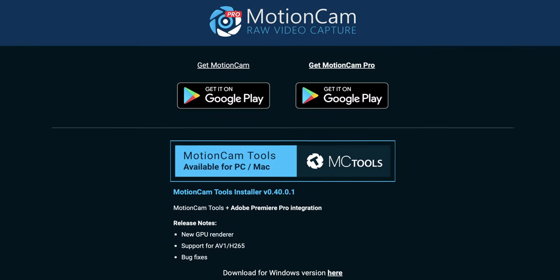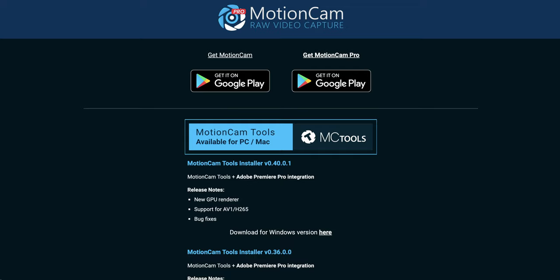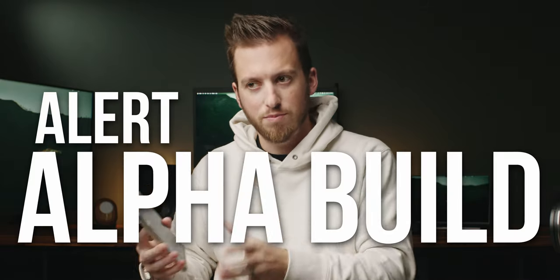The developers of Motion Cam gave me early access to not even the beta but the alpha version of what's coming. At the time of this video, I don't know what stage it's at — follow their Discord or website for updates. Anything you see here may slightly change, and if it looks buggy, that's because this is an alpha build that comes before even a public beta. That said, this is one of the more stable alpha builds I've seen.